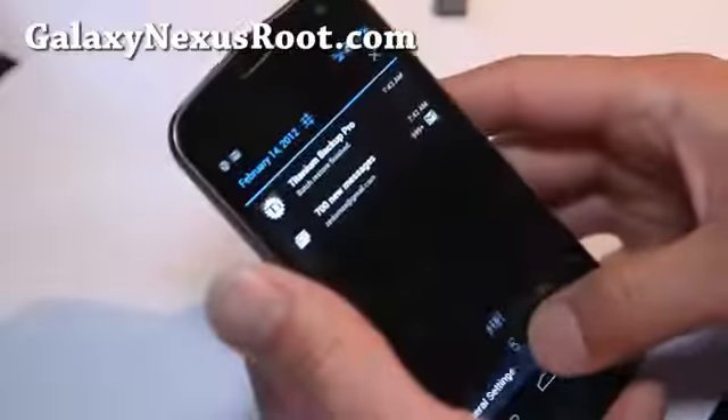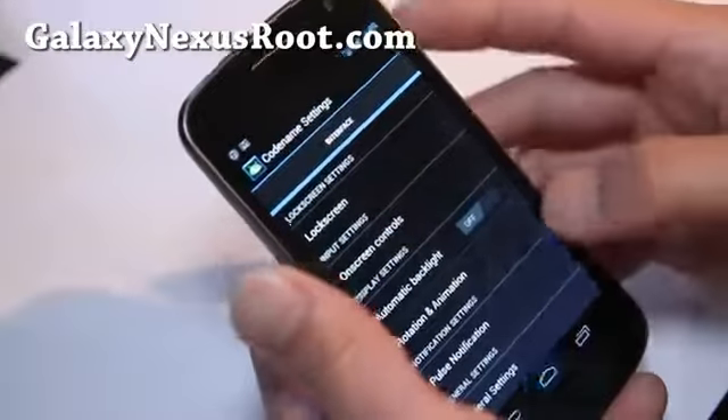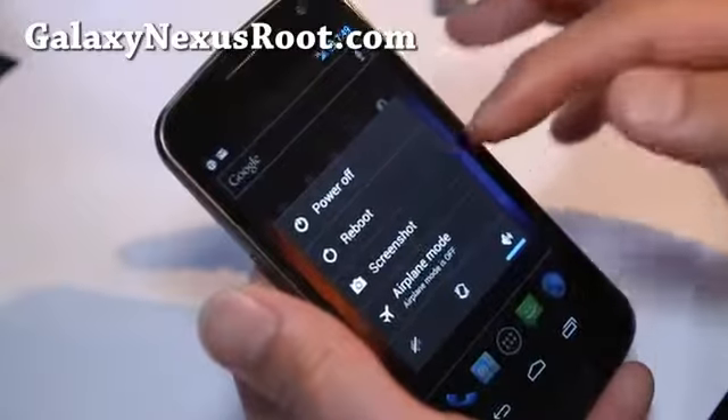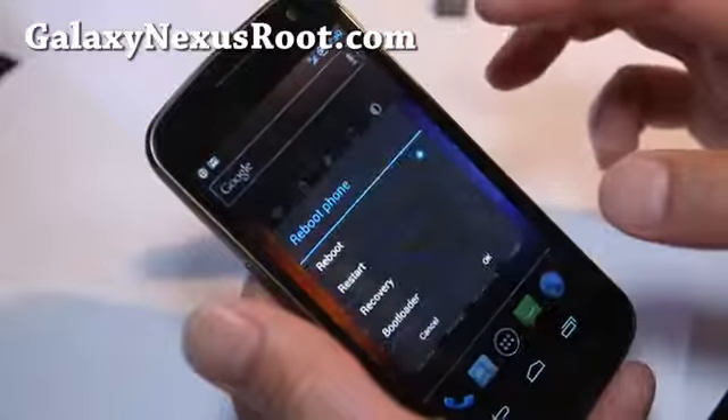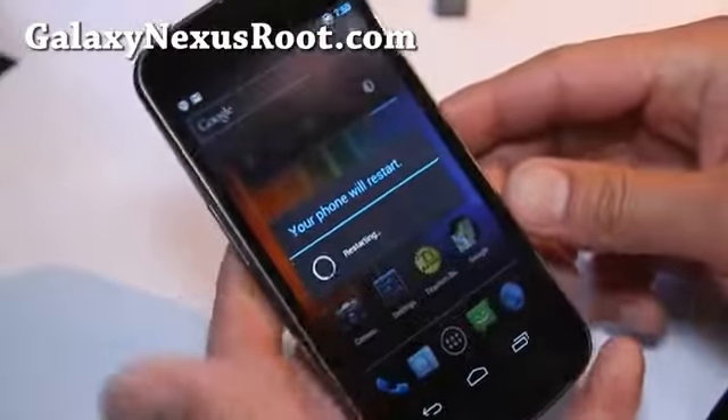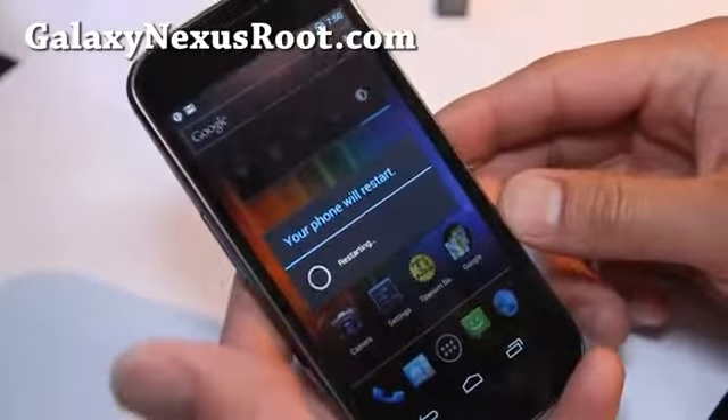I think I have to reboot actually. We'll do a quick reboot. Let me show you the reboot buttons — reboot, screenshot. We'll do a restart. Not sure if there's a boot animation, but I think there is.